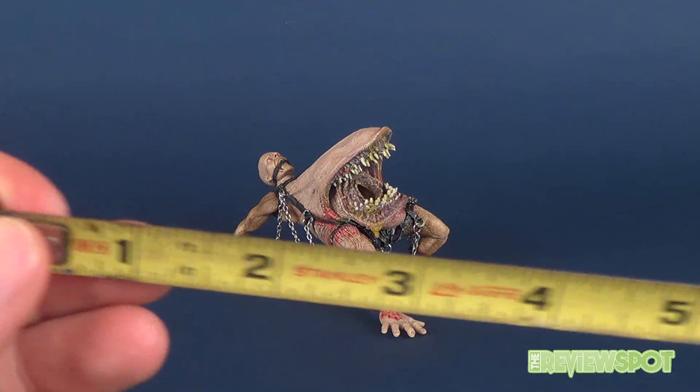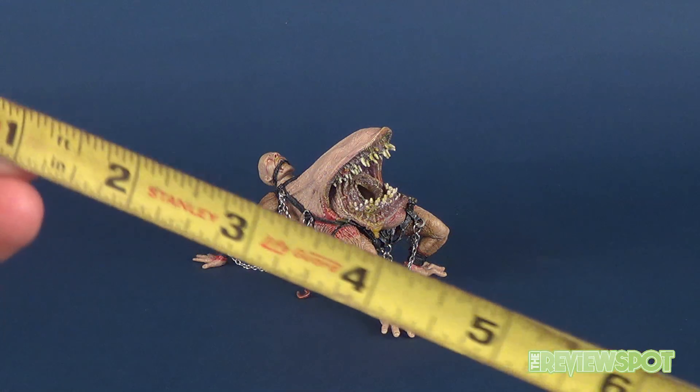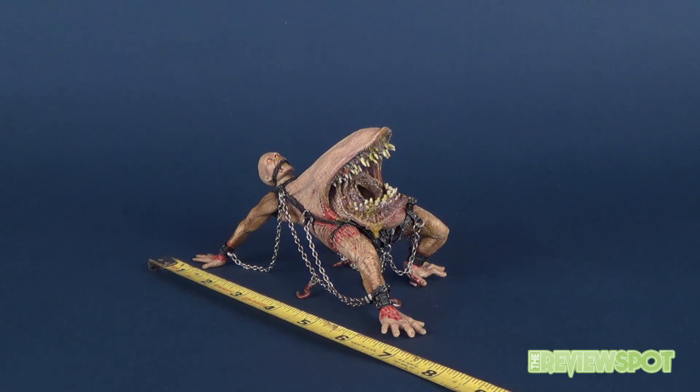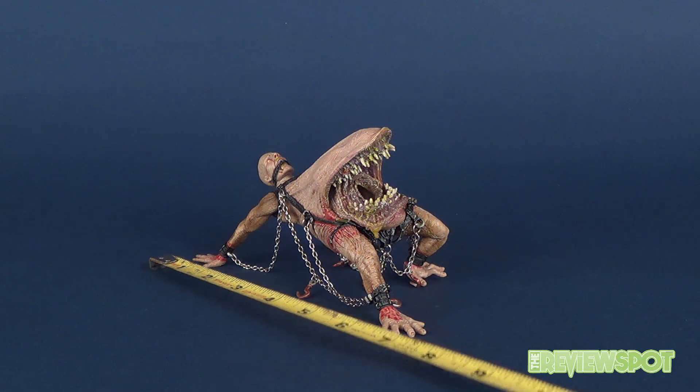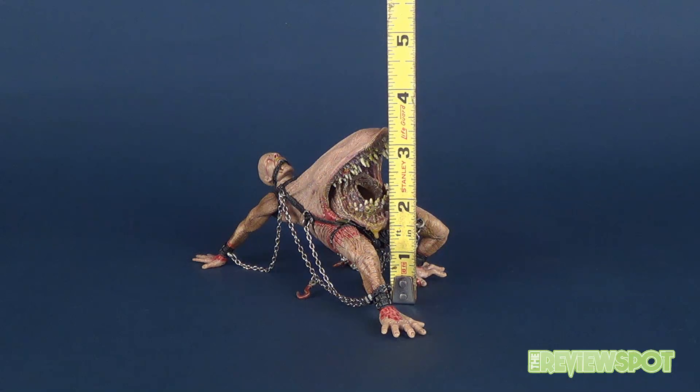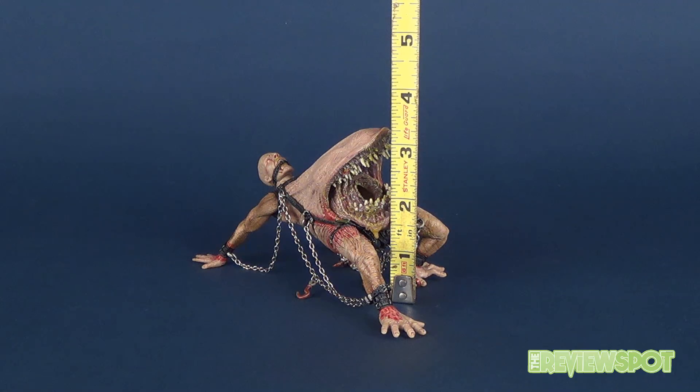Mongroid is a bit of a different beast in the sense that he's not actually standing up — rather, he is on all fours. Taking measurements from the figure's hand to his other hand, Mongroid is about seven inches in length, and for fun, he's about three and a half inches tall.